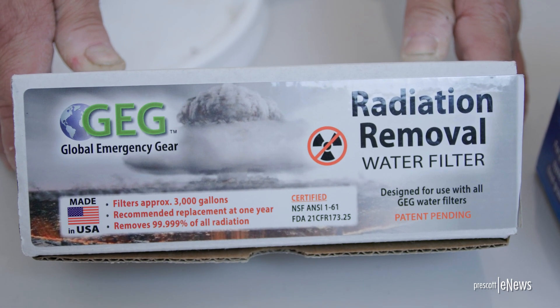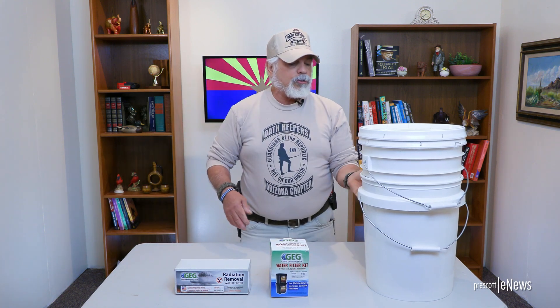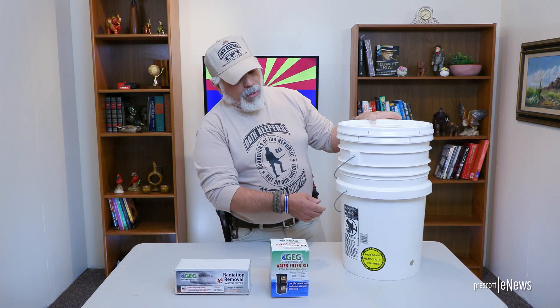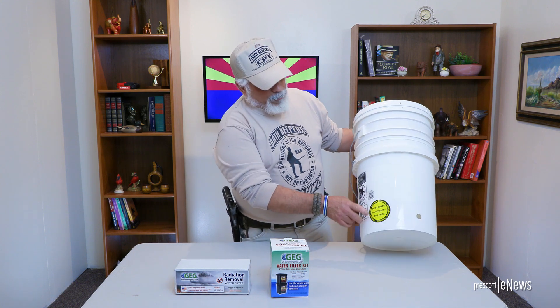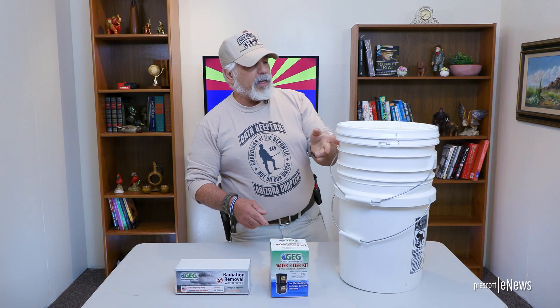What this requires is two five-gallon buckets that you can get at any hardware store — Home Depot, Lowe's. Believe it or not, you get them in the paint department. These are food-grade, heavy-duty, BPA-free buckets. So you will need two buckets and two lids.